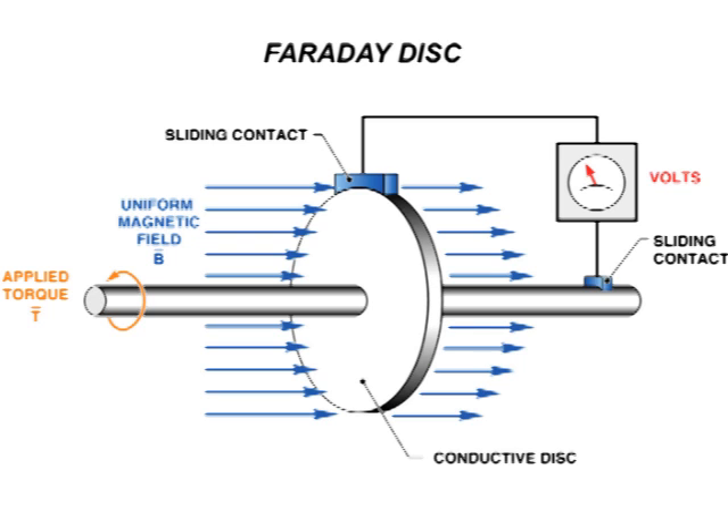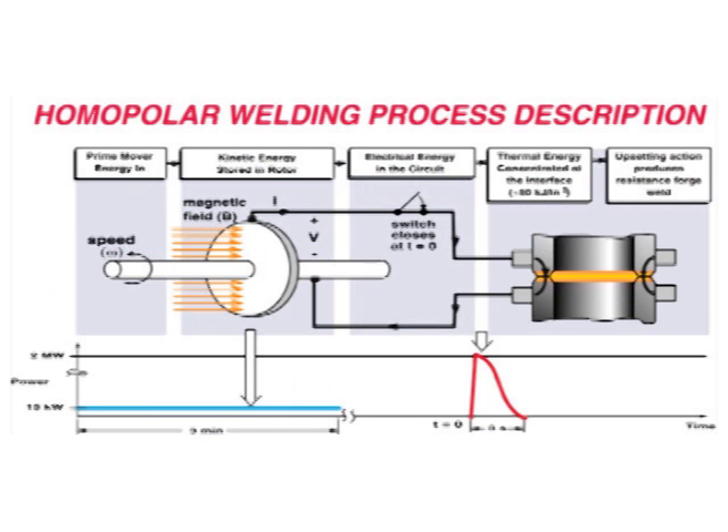This simple schematic shows the basic Faraday principle. A conductive disc rotates in a uniform magnetic field, generating a voltage potential. Sliding contacts at the disc OD and shaft allow current to flow through a circuit.